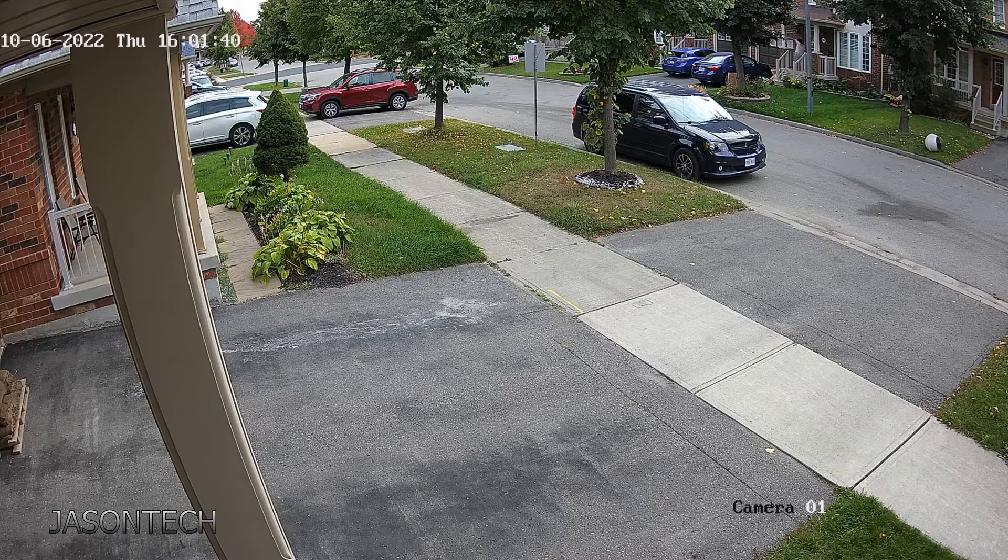Here is the daytime shot. As you can see, the picture is actually pretty sharp for a 5 megapixel camera — it's pretty good. You can also hear the audio, which is pretty powerful. You can hear the car driving by right now.